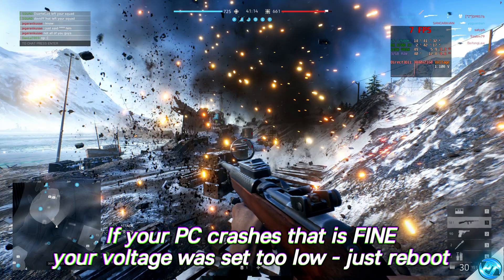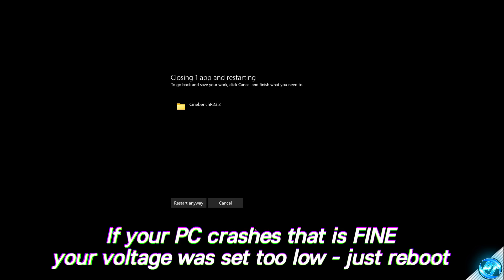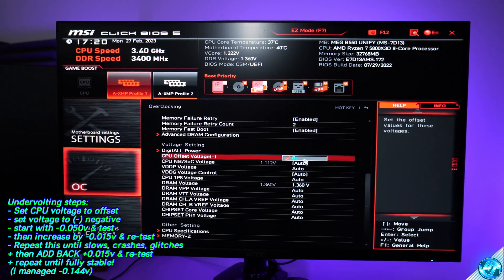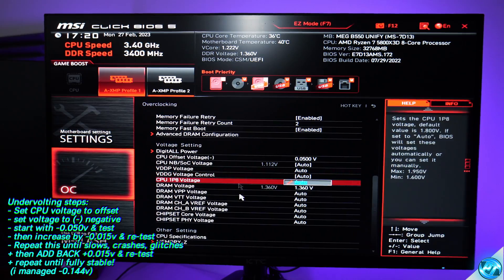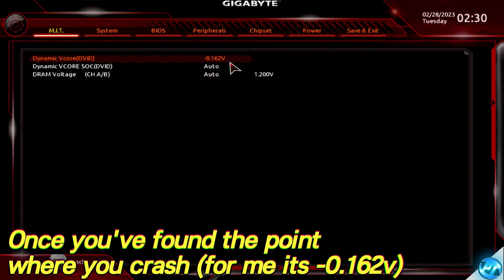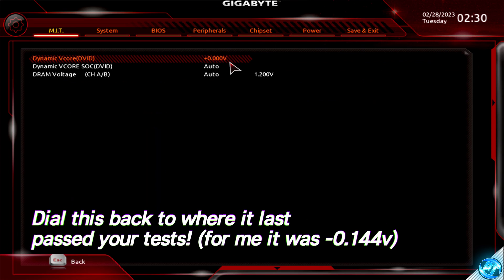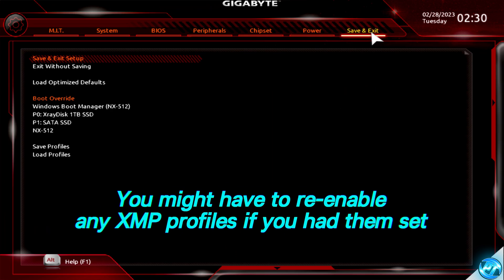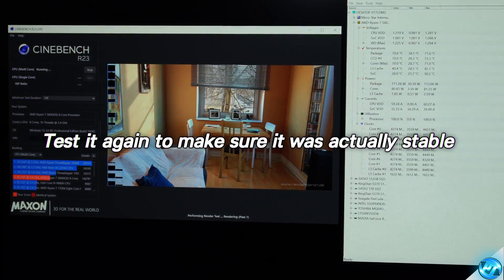Once you reach the point where your system starts crashing or becoming unstable, don't panic — this is completely normal and to be expected. Attempt to restart the system and boot back into the BIOS. Navigate to the voltage settings you were changing and increase the voltage back to the previous point where you weren't crashing. For example, I started to crash at negative 0.160 volts, so I dialed back to my previous stable attempt at negative 0.144 volts. Set it back to that stable point and rerun those tests to double check it wasn't a fluke.